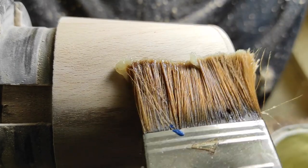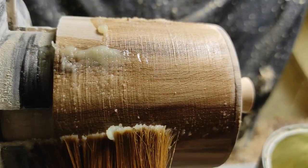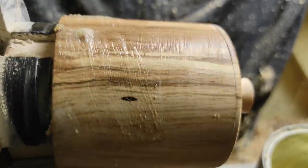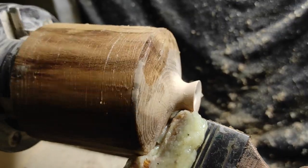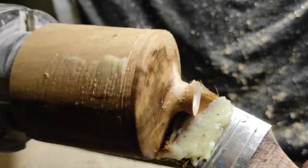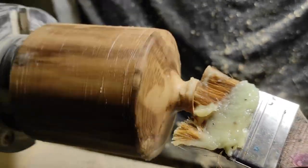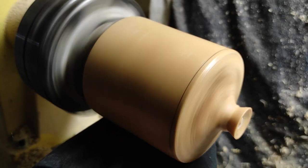Now I waxed the piece with my homemade wax and I left the socket for an hour. I remove the excess wax and then I cut it.